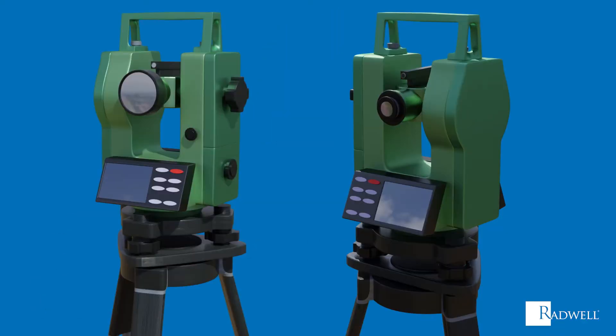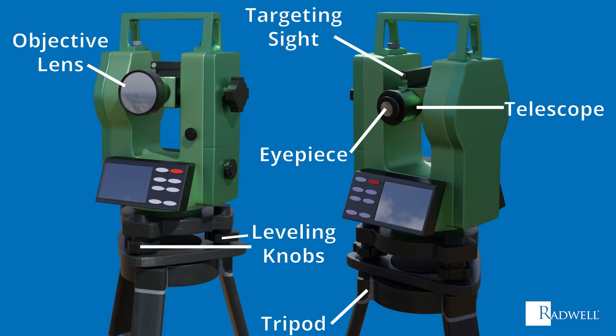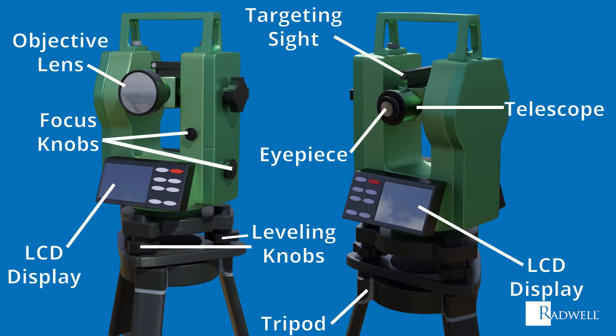First, let's review the main components of a theodolite. A theodolite consists of a tripod, a telescope with an eyepiece and objective lens on opposite ends, a targeting site, various leveling knobs, focus knobs, and an LCD display.